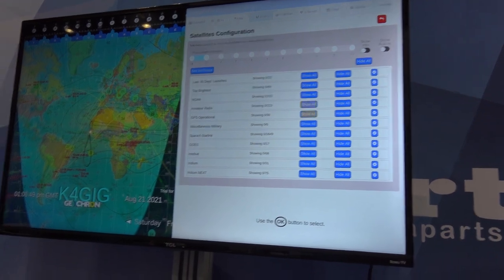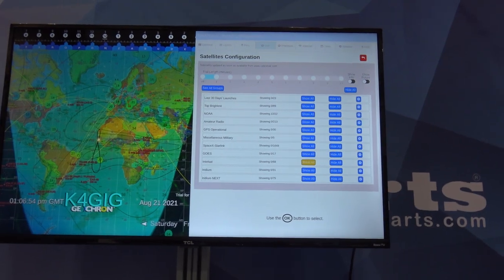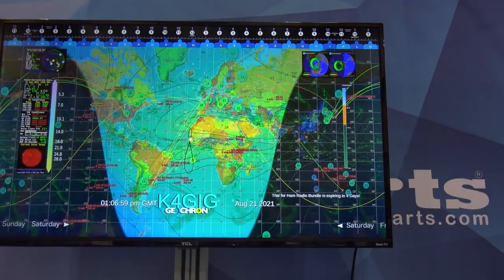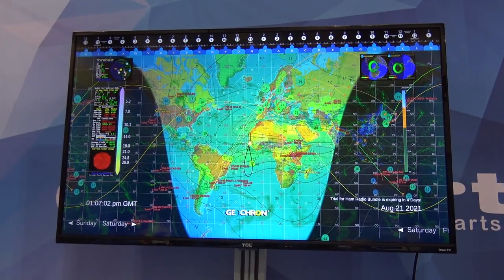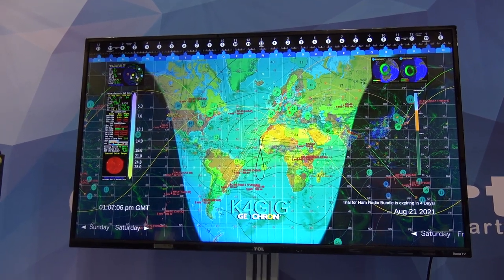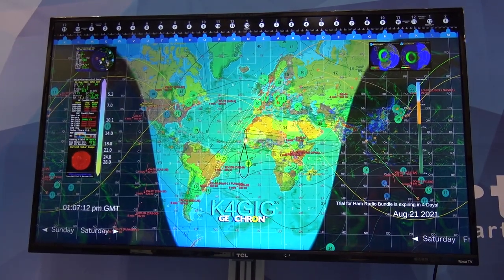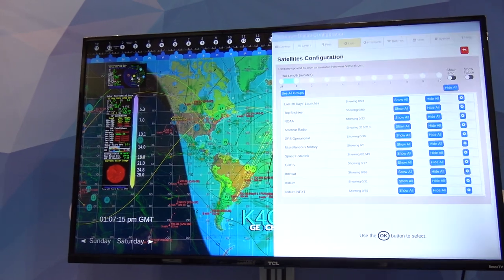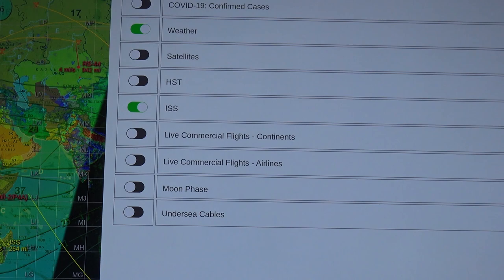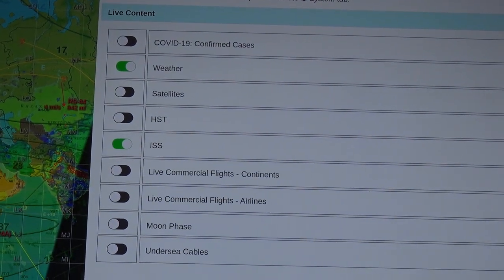What I've seen on the original Geocron — what's on here: weather, underground cables. We're going to go this far: COVID-19 cases up to the actual couple of minutes that are reported. I don't really need to see that, but it's there. This is a world atlas that updates everything in real time over the internet that always stays up to date. Weather, temperature maps, satellites, live commercial flights by either continents or airlines, moon phase, undersea cables, the space station.